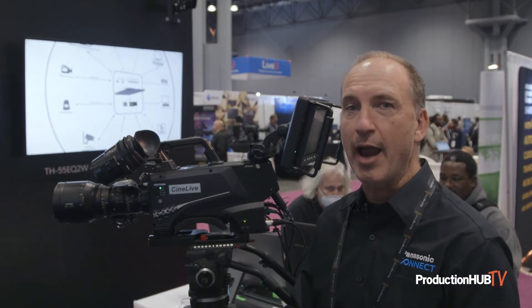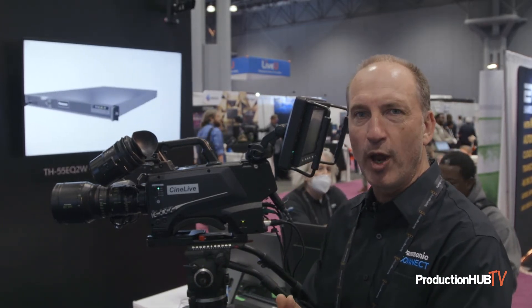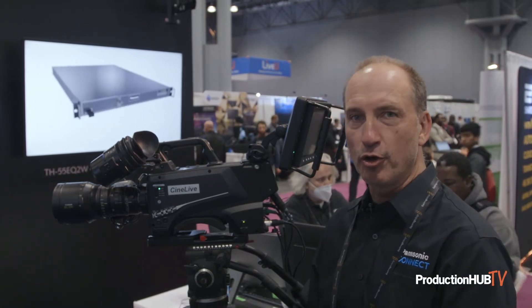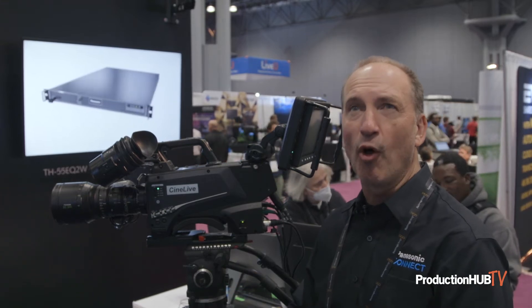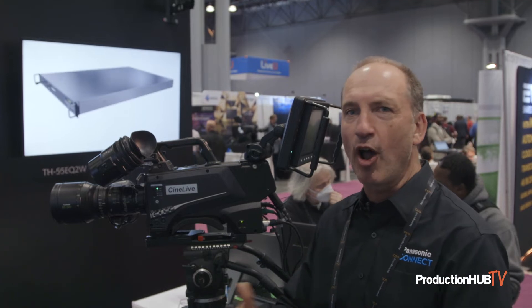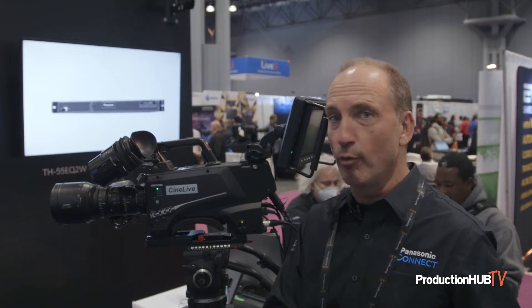This camera also works with our other studio cameras in terms of all the accessories. We can mix and match this with our UC4000 or HC3900 in those types of productions, allowing you to use both 35 lenses and regular B4 lenses depending on the shot and look you want to get.